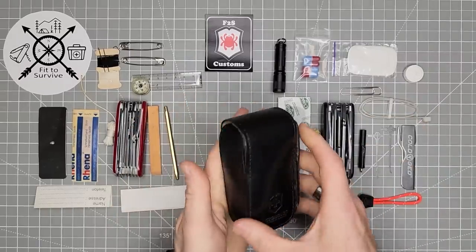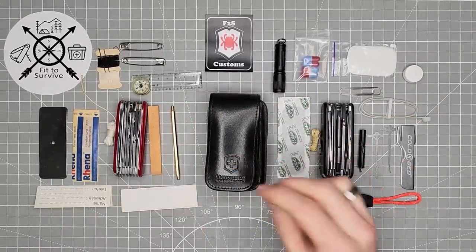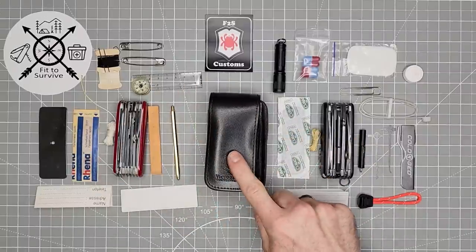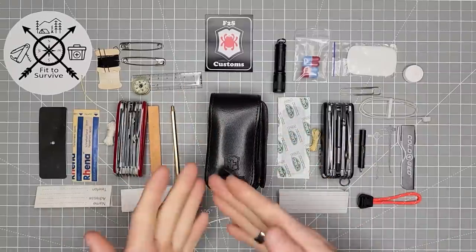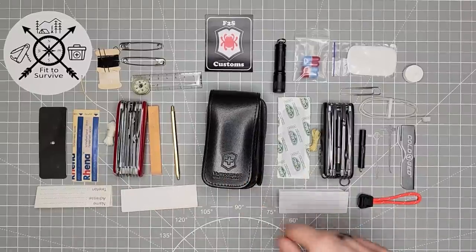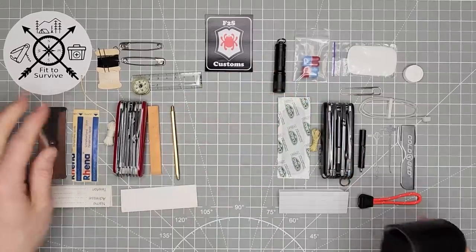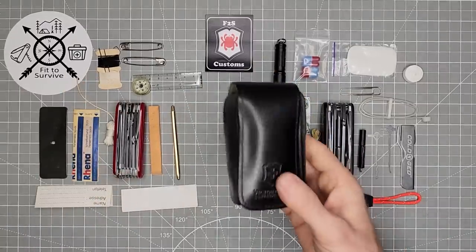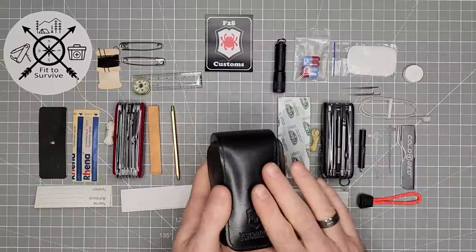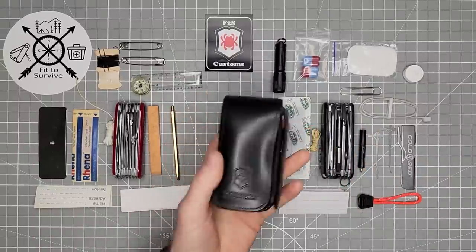The one thing I am missing in this kit is a small little carton of matches. Other than that, this is everything that comes in the SOS kit. Interestingly, I thought this was a discontinued kit, but I did some research and you can still find these on Amazon. If you like this kit as Victorinox set it up, you can still find them — at least for the time being. I'll include links in the description of the video.